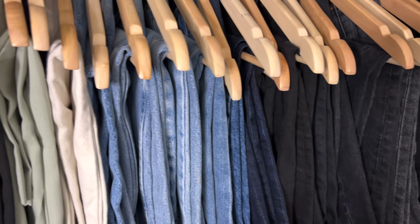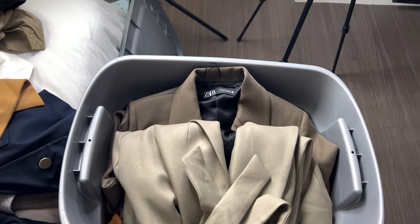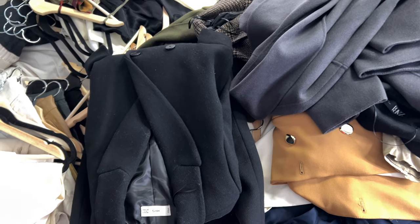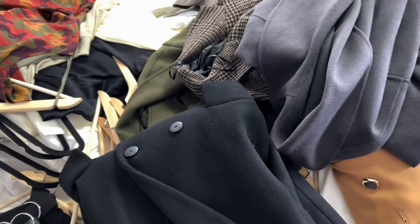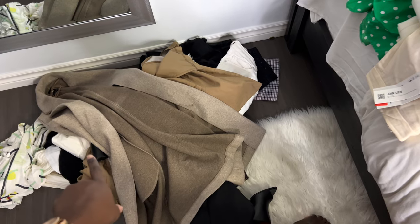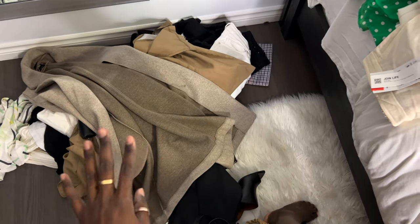Moving on to outerwear — in this section I'm storing all my winter coats, so that would be heavy wool coats and some trench coats. Pretty much everything will be going into this storage tub, with the exception of three trench coats since the weather is pretty unpredictable. I've also put aside some items that no longer fit me, which I'll be donating.